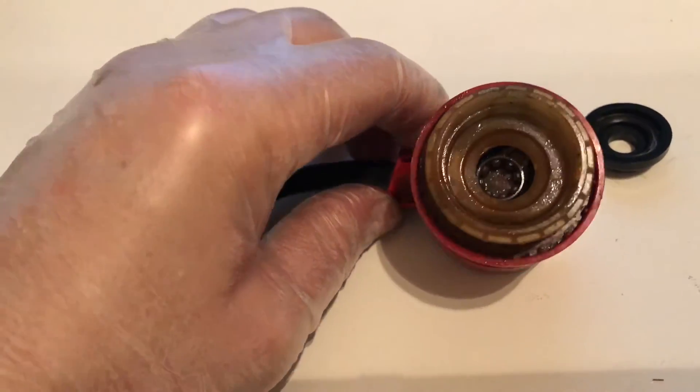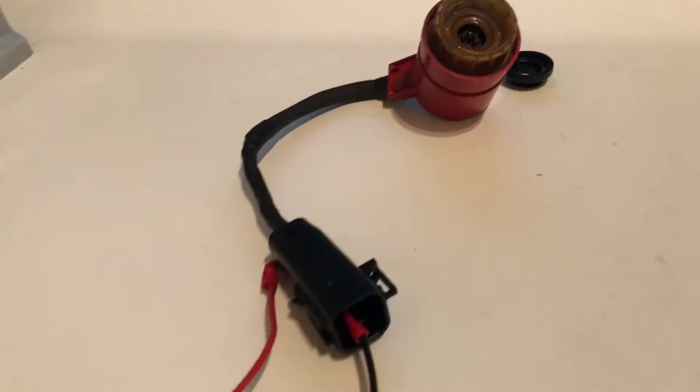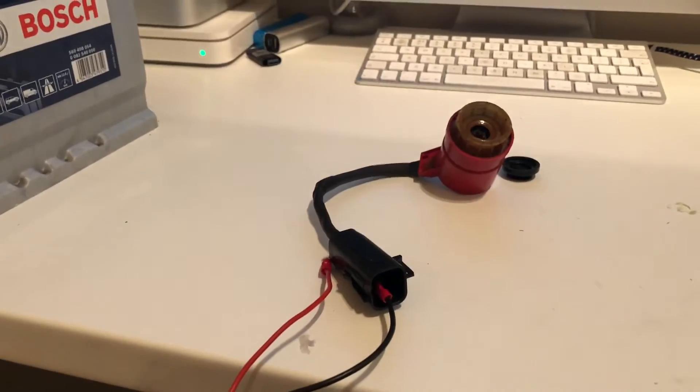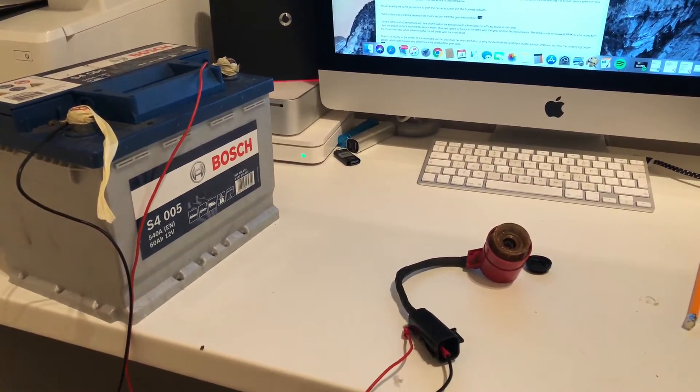The internal bits in here can break, but this one looks okay at the moment — I'll need a closer inspection. As you can see, the actual motor works and it turns. Hopefully this is of help.